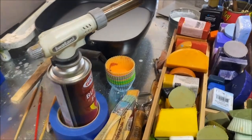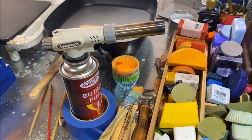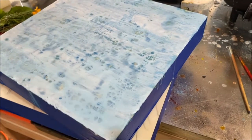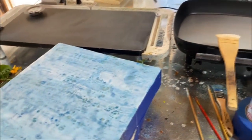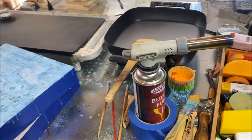This torch is a butane torch that I use for each layer. The wax needs to burn into the layer underneath so that it stays solid, and that's what I use to do that. So I'm painting with fire.